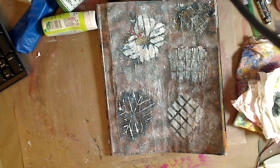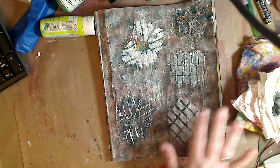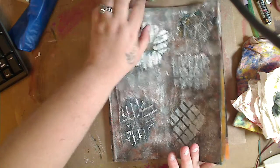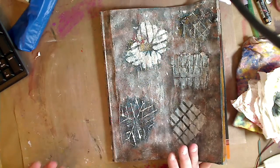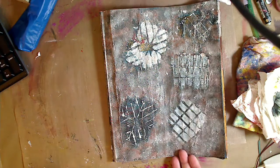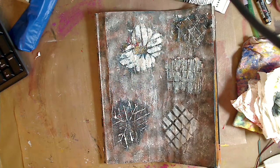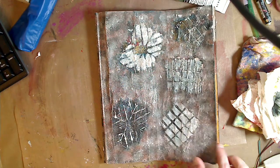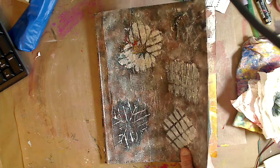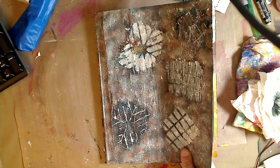Hey guys, it's Kelly. Let's work on our first art journal page. This can be done in any kind of art journal, or on a piece of cardstock, printer paper, composition paper, notebook paper — it doesn't matter. We made the art journal a couple of videos before this; I'll try to remember to link it below or somewhere in the video.